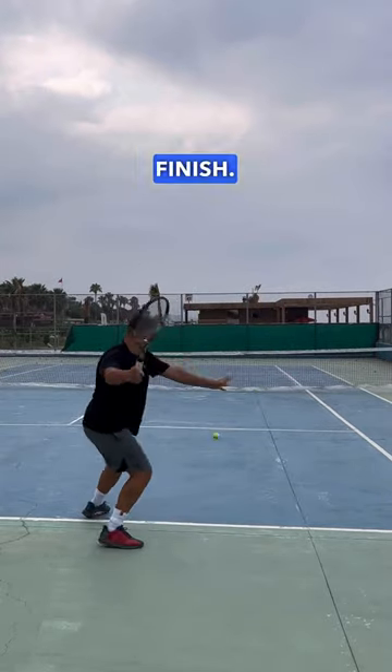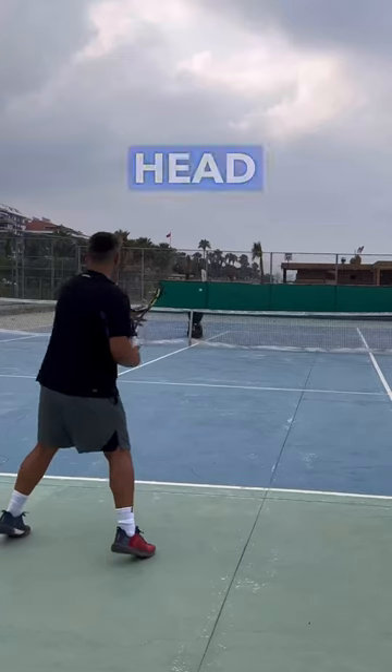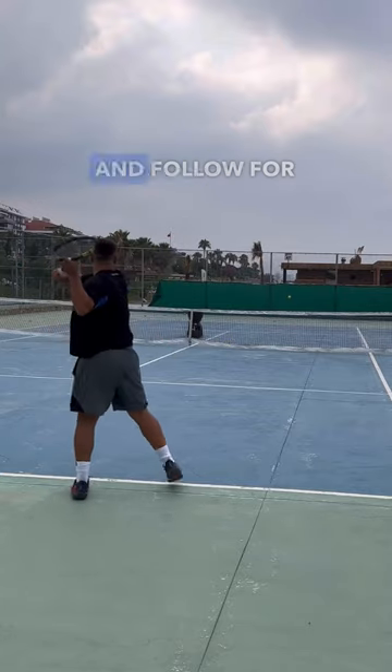Finally, we have the flat forehand finish. This is where you extend towards your target and allow the racket head to really follow the path of the ball. Make sure to save this lesson and follow for more.